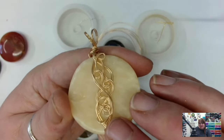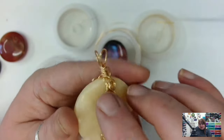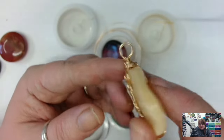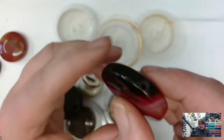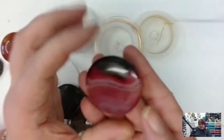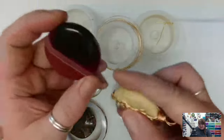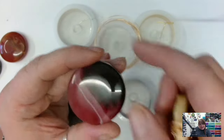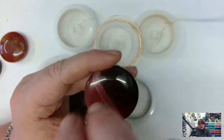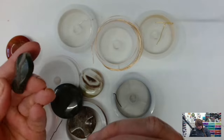I chose 0.6mm wire because it's easy to manipulate but still strong enough to give you structure, and it creates lovely fluid swirls and decorations. The other reason we chose these beads is the drill hole — these beads have a really great drill hole, which means we can put several pieces of wire inside and still be able to work with it. Some beads can be restrictive if they've got a smaller drill hole.